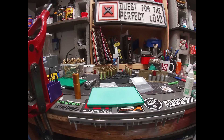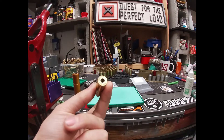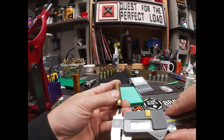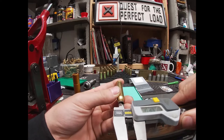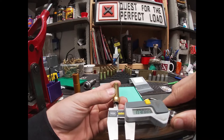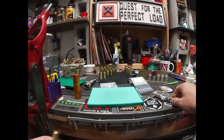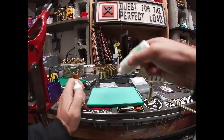Let's get a measurement of our neck tension. We've got a piece of 300 Win Mag brass here. This is before sizing — we're at 308.5 right now. So we're going to go ahead and size this piece of brass, and then we'll show that we don't touch the neck.